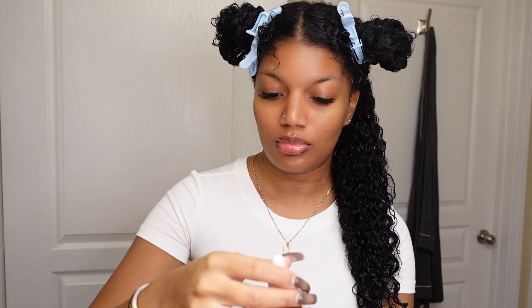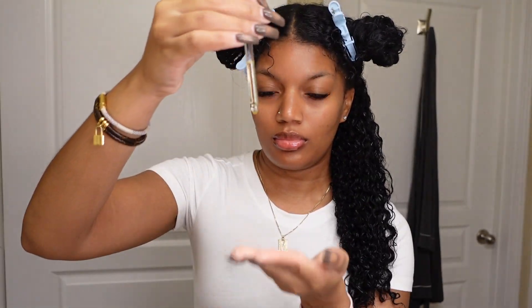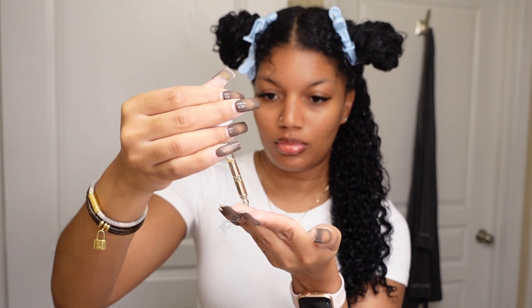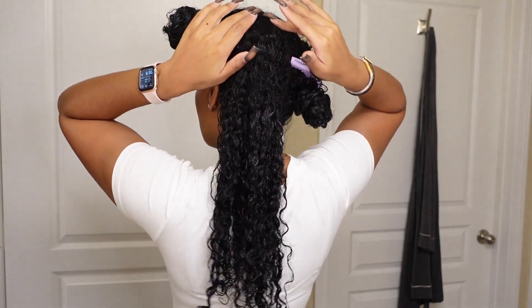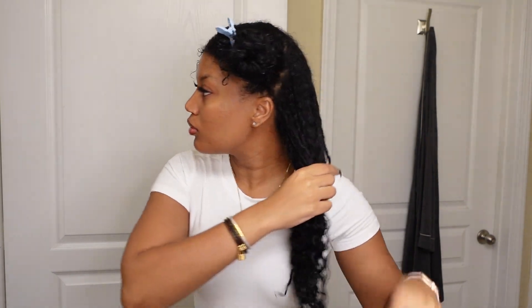I get my oil ready and I'm only using about four to five drops of oil. What I then do is apply the oil to the parts that I made in my hair from the four sections. The oil is sealing in the moisture. So after I apply the oil to the parts I made in my hair, we then apply it to the ends of our hair. Then I simply put my hair back into a bun and move on to the next section.